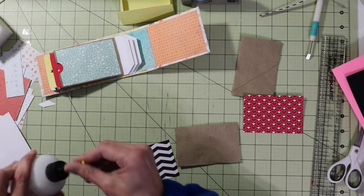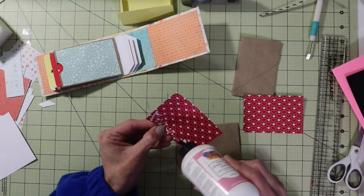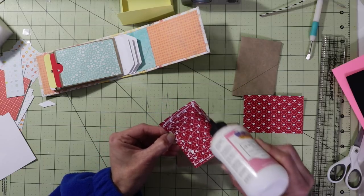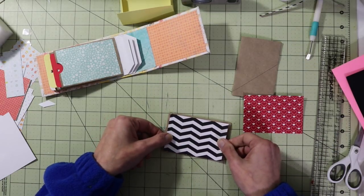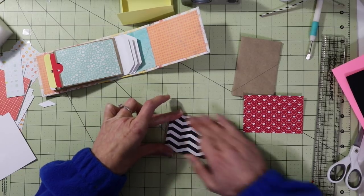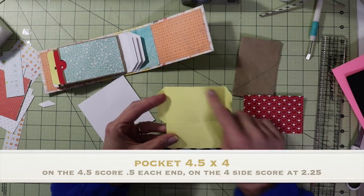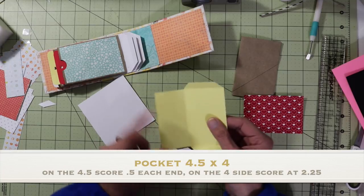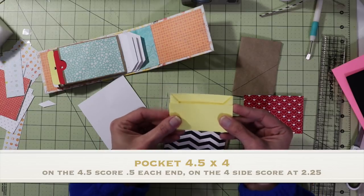So I'm just going to glue this right onto this — I'm just using art glitter glue. Glue this one on here. Our pocket measures four and a half wide by four. On the four and a half inch side you're going to squirt at a half inch on both sides. Then you're going to turn and squirt at two and a quarter and then cut off the small little flaps. This gets folded in, folded up, and there's a little pocket.